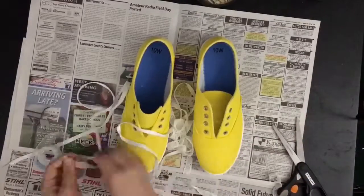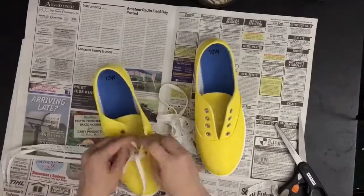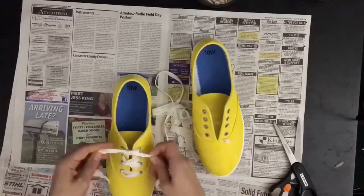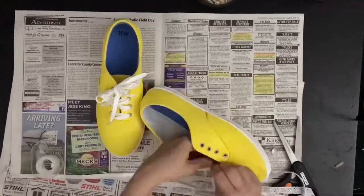Next I took the laces and also some lace and kind of wove them together through the shoes. I thought this would add a little extra detail to my shoes.